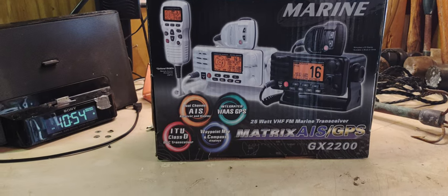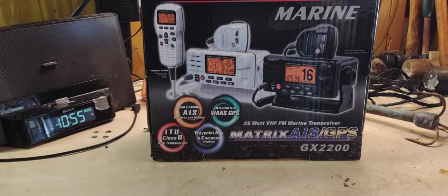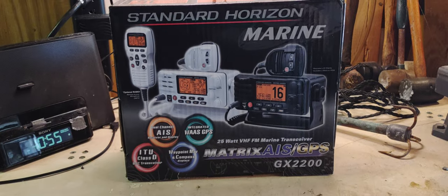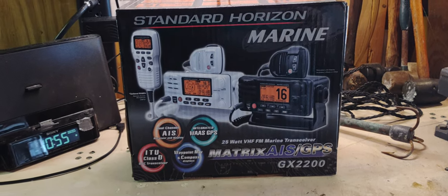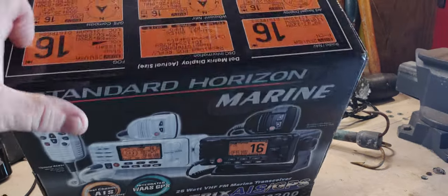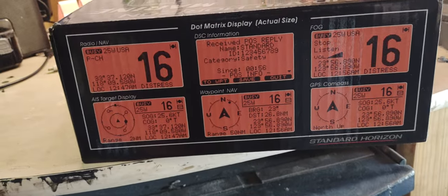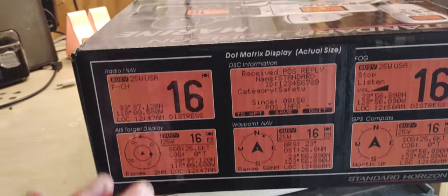It does have the AIS receiver and display, and on your DSC it has the transceiver. If you want to know what all the differences are, the best thing to do is look it up and read it, because that's like a 12-beer video — there's so much technical stuff in there. But it's really nice because it has all the stuff on here where you can see other ships, which is nice, if they have the devices hooked up and running like they're supposed to. Just a great radio all the way around.